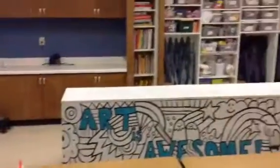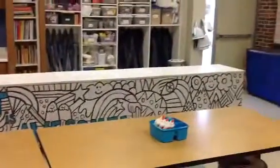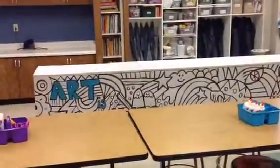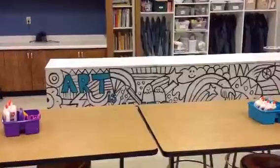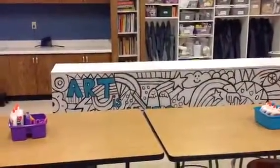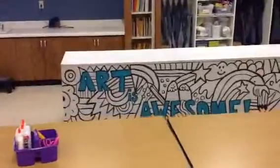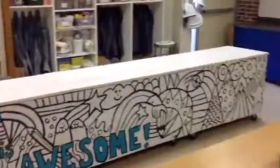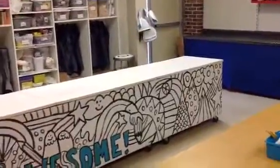This long table over here is something new. I foresee this being a place where you will find supplies, where I have things laid out that you will need. It might also be a place where we do some work as stations. Throughout the year, you might even have a chance to do a little coloring on this huge banner. We'll talk about that at a later time.